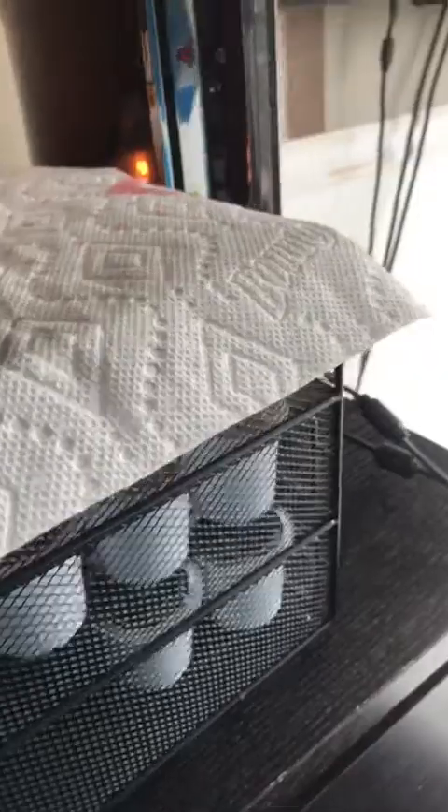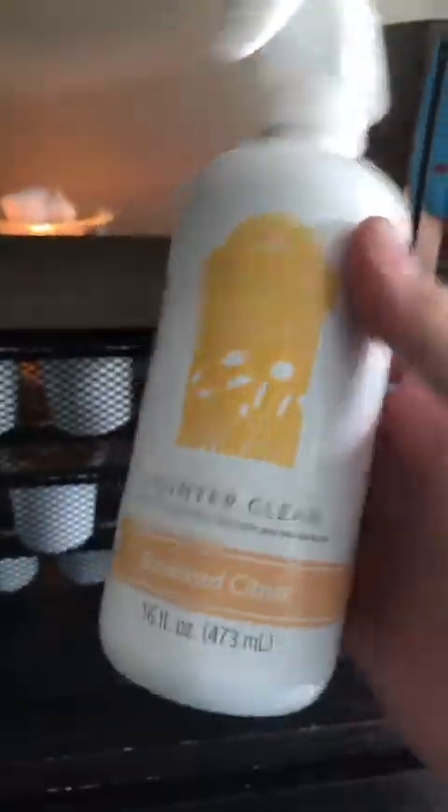Let's go ahead and turn this off. I'm going to take that paper towel off and — bam! Now it is in the paper towel. Then go ahead and spray the surface with some Scentsy Counter Cleaner — my favorite is Sun-Kissed Citrus. Give that a couple spritzes and then take your microfiber cloth and give it a nice little rub down.